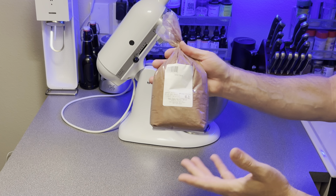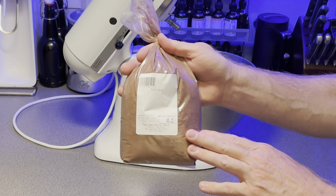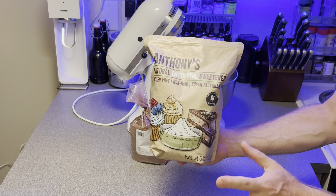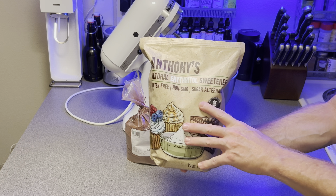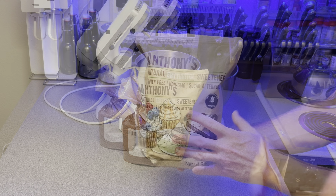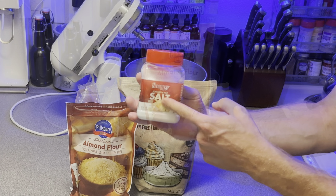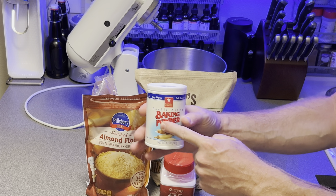All right, let's get started with our dry ingredients. First, we're going to need cocoa powder. Next is erythritol — and while you can use allulose for this recipe, I find erythritol works best. Next, you'll need almond flour, and for this recipe it doesn't need to be a fine cut, followed by salt, then baking powder.